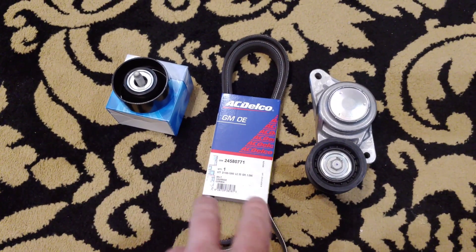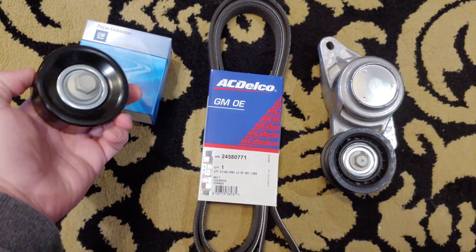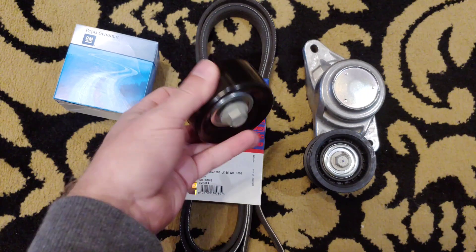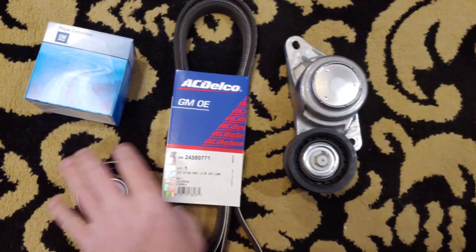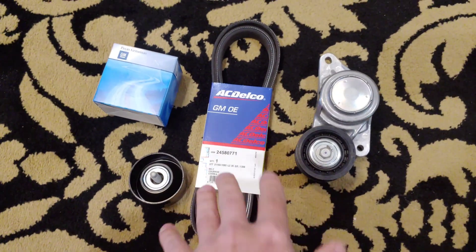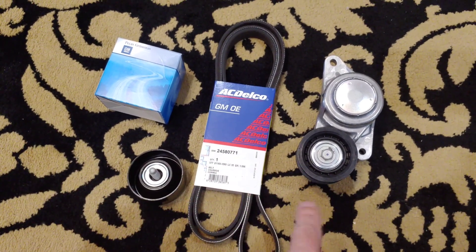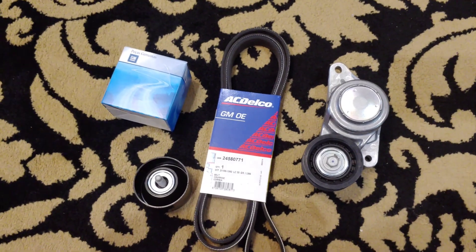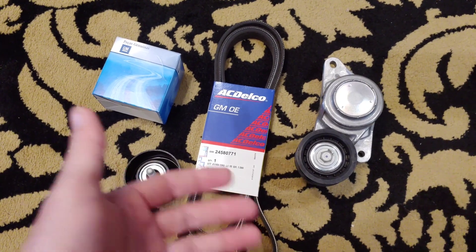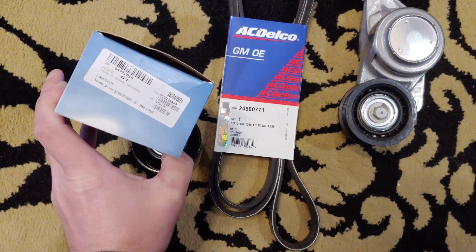Along with the alternator I got some standard replacement stuff — nothing special — a tensioner with the pulley and the belt. I also got a separate idler pulley; the bearings wear out on these all the time. The stock one is plastic but I've seen them fail a lot, so I got a steel one. My truck's only got about 65,000 miles so this stuff shouldn't be worn out, but when you have it apart this stuff is cheap and easy to replace, so might as well just throw it all in. Here are the part numbers if you want them.